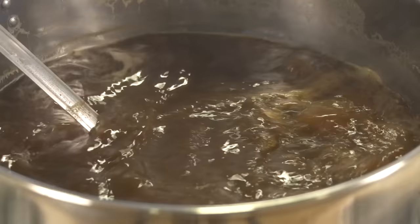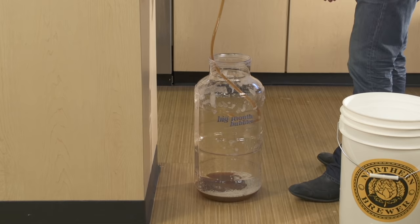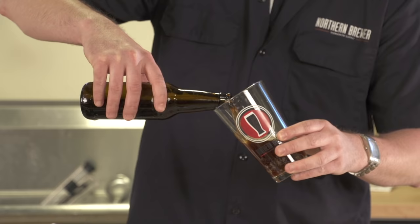Brewing beer might seem like a mysterious process, but it's really not. Brewing is boiling liquid, moving liquid from vessel to vessel, keeping equipment clean and sanitized, and waiting for yeast to work its magic. If you can make mac and cheese from a box without help, you can make beer, and we're going to show you how.